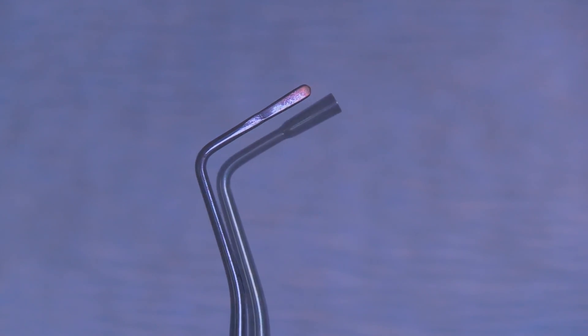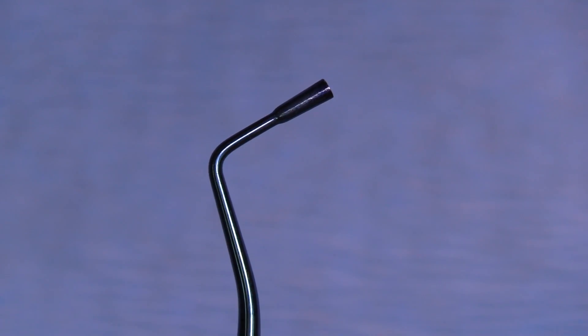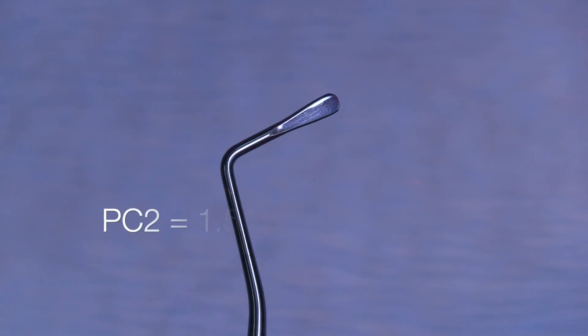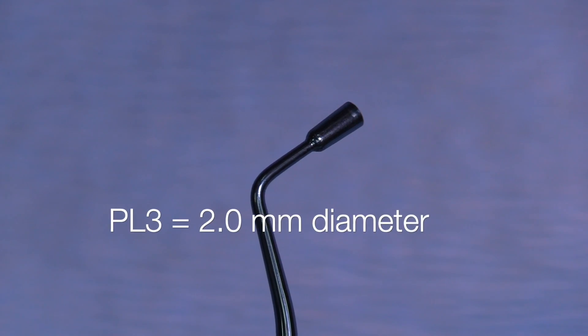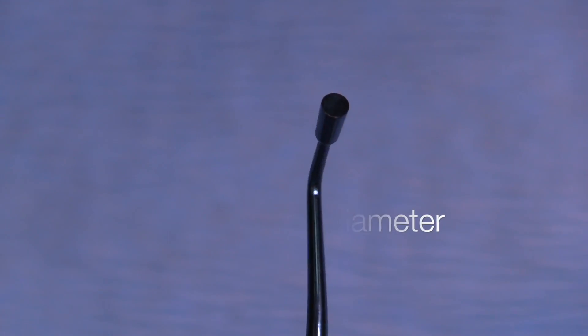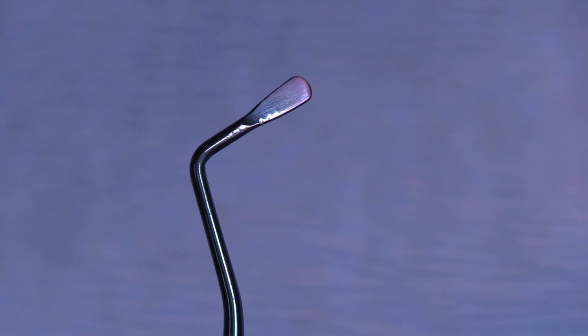Now we can look at the PL2, which is 1.5 millimeters in diameter, and then of course the opposite side which is the paddle side, also measuring 1.5 millimeters wide. We move up in size now to the PL3, which is 2 millimeters across — this is kind of our jumbo size. The opposite side is the paddle, the PC3, which is 2 millimeters across as well.